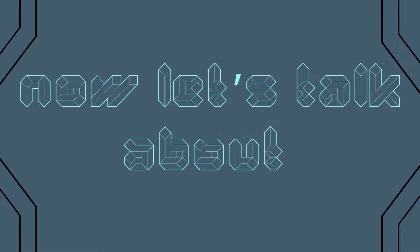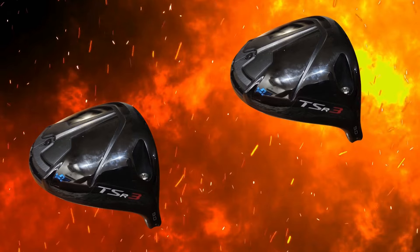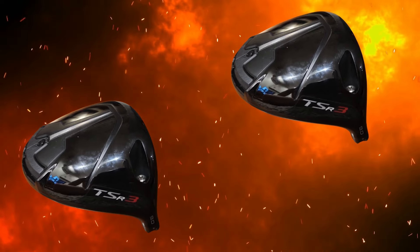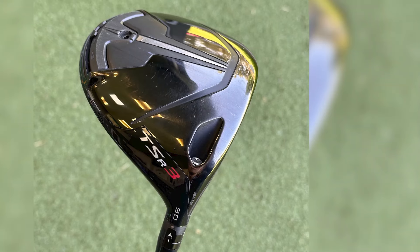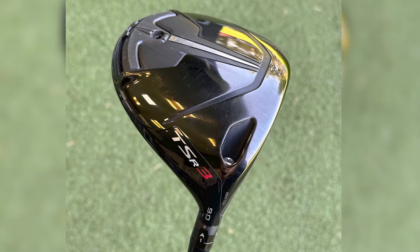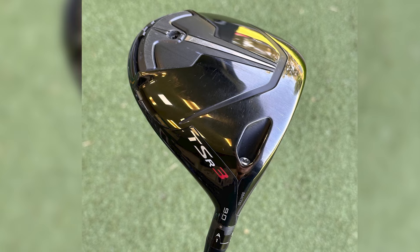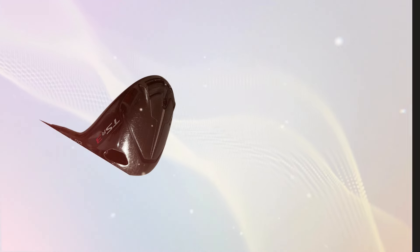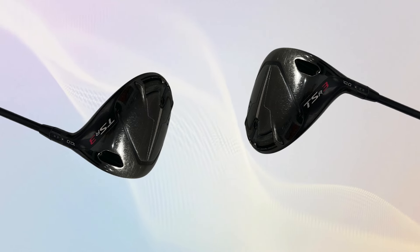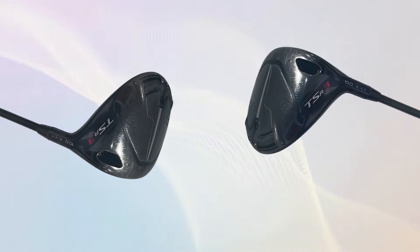Now let's talk about how this driver performs on the course. The TSR3 is seriously impressive when it comes to ball speed and trajectory control. For those of you who can consistently find the center of the club face, this driver offers explosive ball speed and a penetrating flight. You can really feel that multi-plateau variable face thickness design coming into play, with solid forgiveness even on those slightly off-center hits.